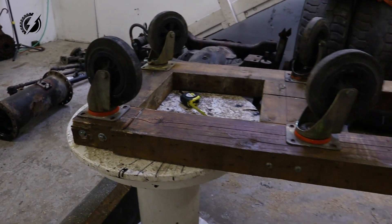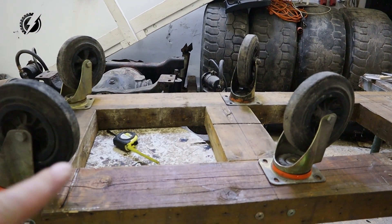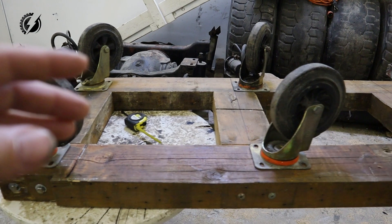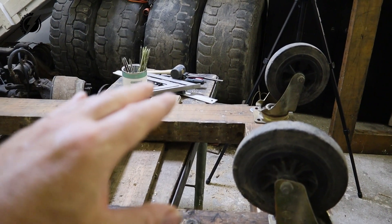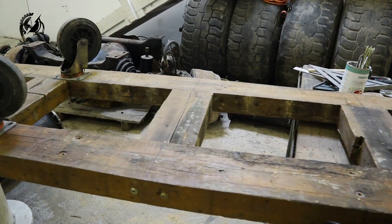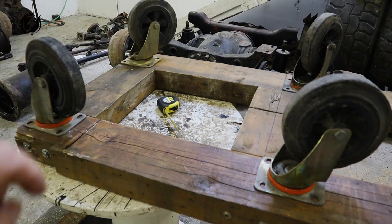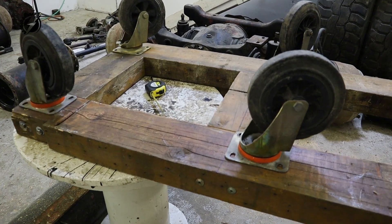Okay guys, so we have the frame done and now we are going to put the casters on there — probably here this way, because most of the weight will be here where the axle sits, across this way, and over here will be the tube, and over here will be the transfer case. The T-case is about 150 kilos, the tube will be less than 100, and on the axle side it will be probably about one tonne — maybe a thousand kilos — so we have to make sure that this side will have the best support with the casters.